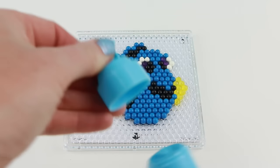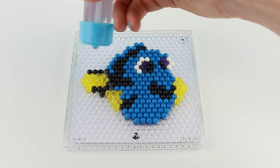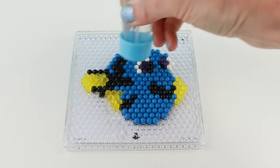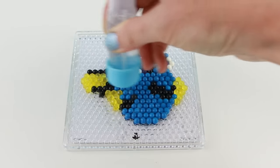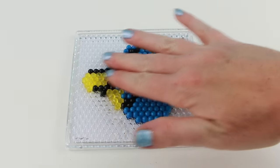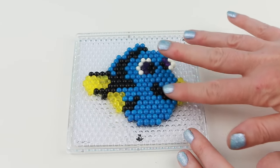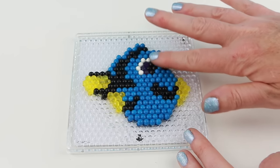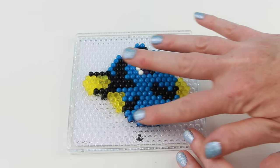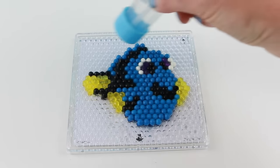Now to set all the beads so that they stick together, we'll just apply some water with our water sprayer. I found that you really couldn't add too much water to these — they do need a lot of water for the aqua beads to stick. I'm just making sure that all of the aqua beads are covered in water; if they're not, just go ahead and add some more water.